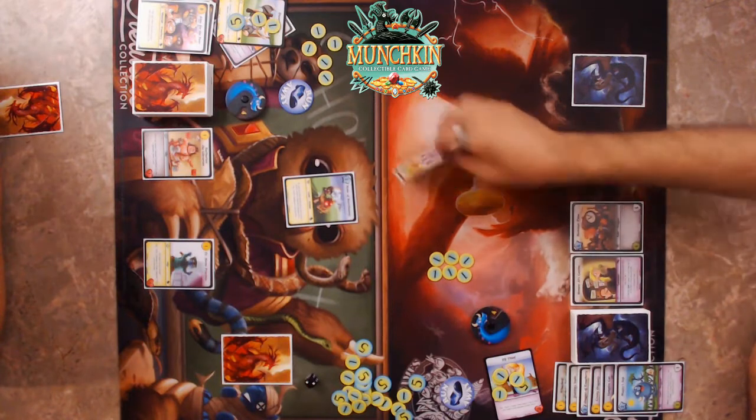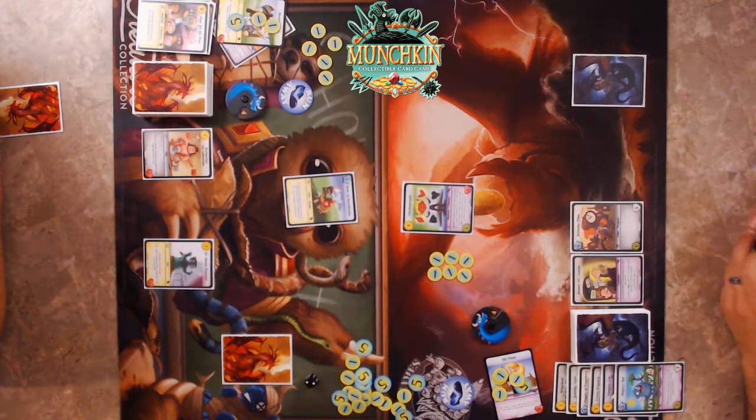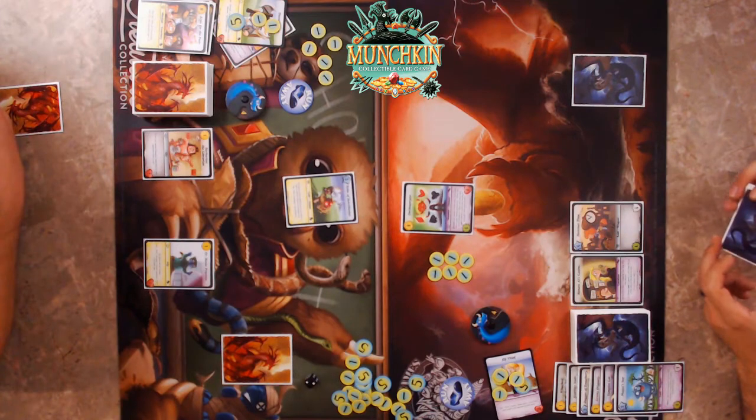It's the Dodeca Gorgon — it wasn't a bluff! This is a six-six. He also has Sketchy — when revealed and I've already been caught cheating this turn, you have to mill six. Yeah. Ouch.